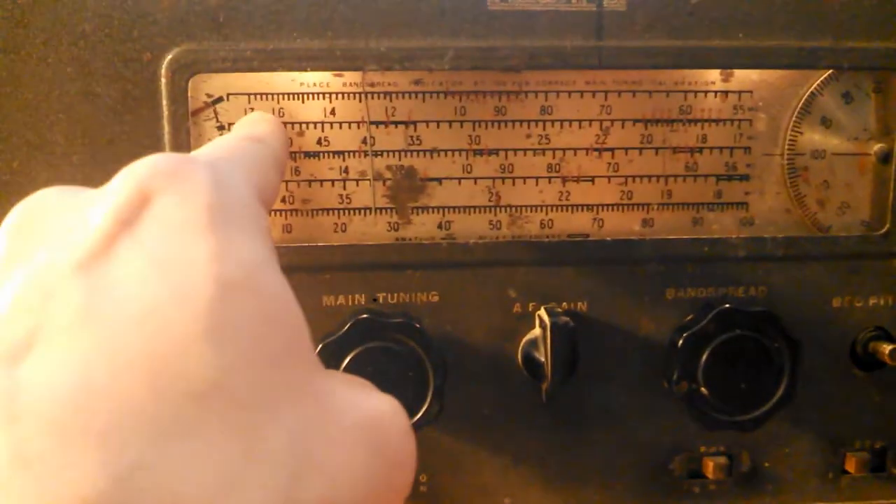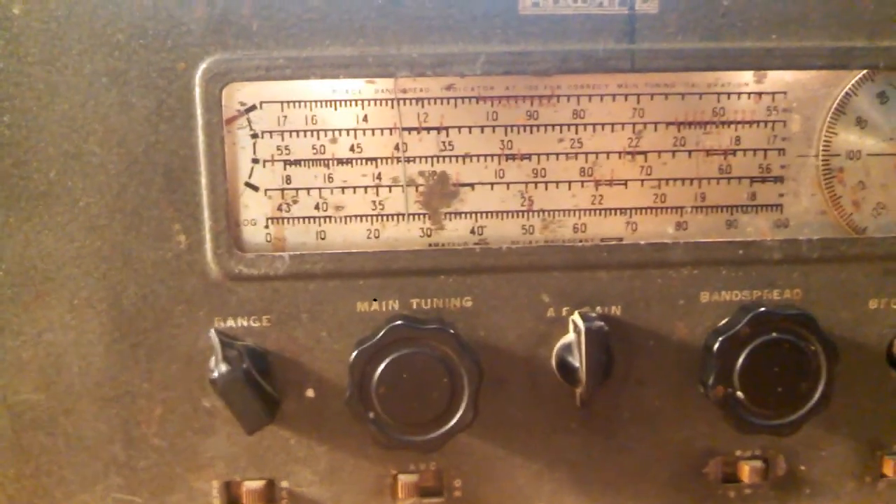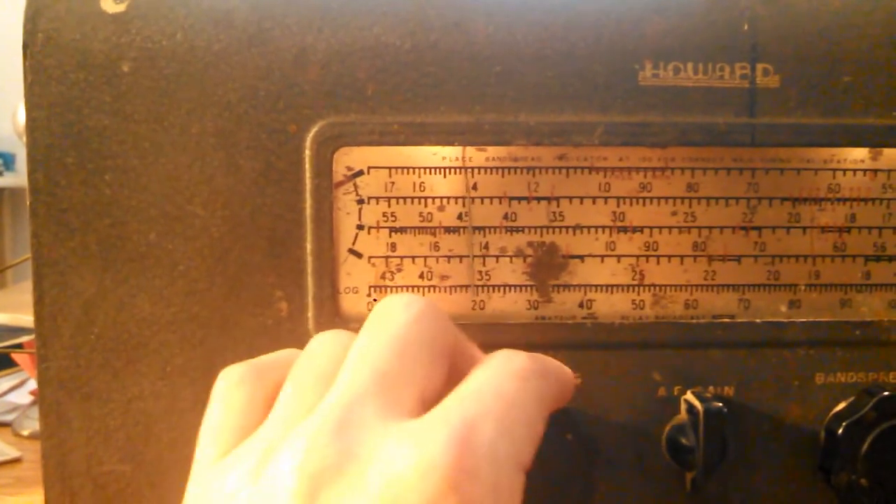AM stations are on the top row, right there. I kind of like that music.